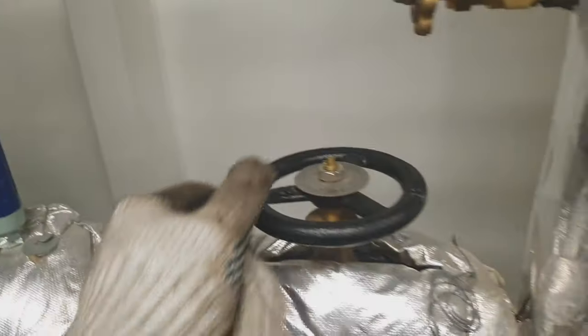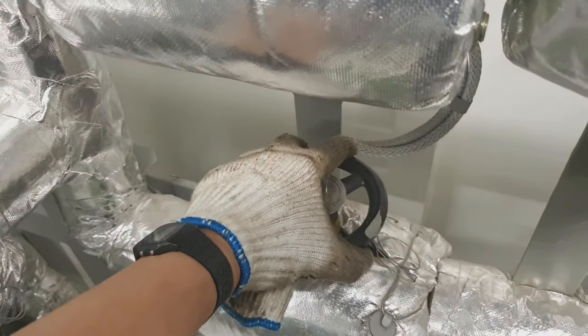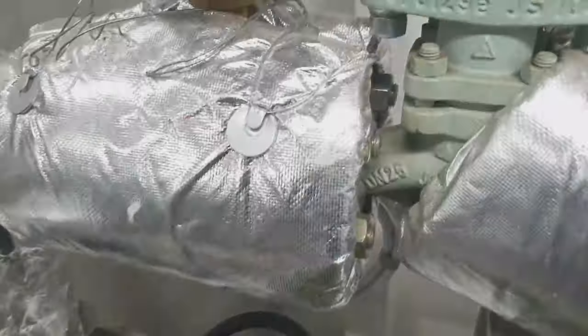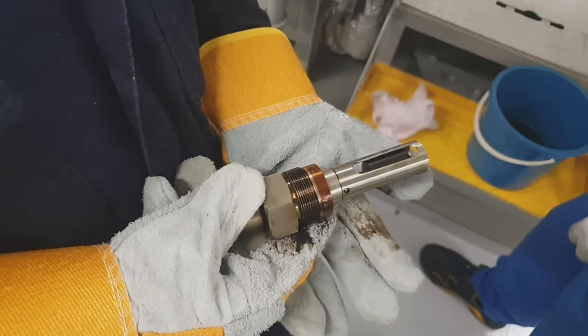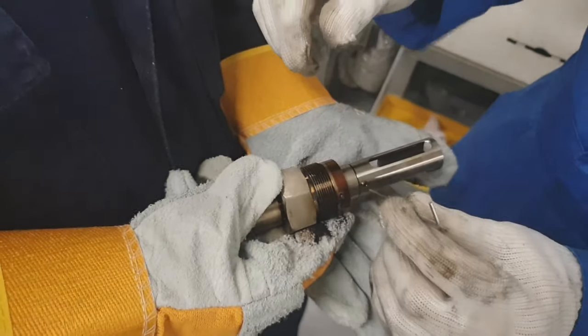For the heating, we have to bypass the steam heating of the heater to manually control the temperature of the fuel oil. Now this is the viscosimeter sensor — we have some problem with the viscosimeter.